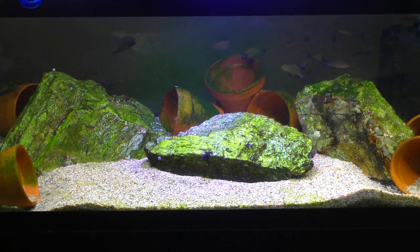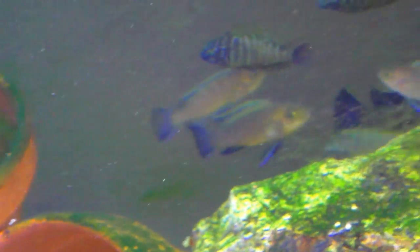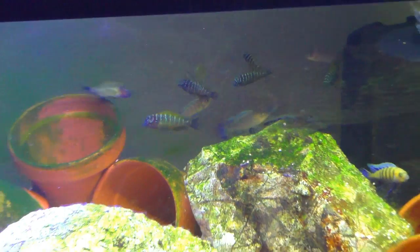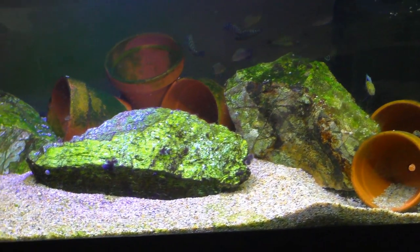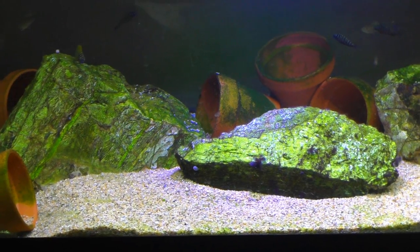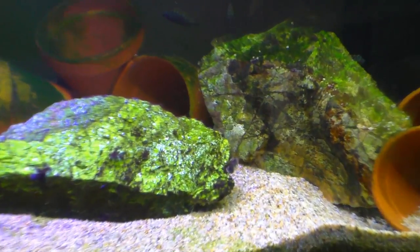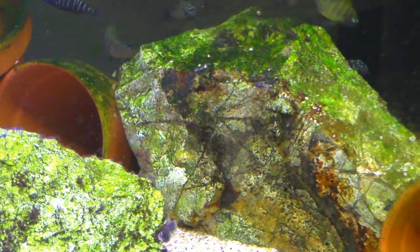Here's where I moved the rock over to the Tropheus tank. Of course I scared them all so I'm not gonna get a good shot at them. Stirred up a big mess too. But these three pieces of rock are all the same type. I wish I remembered where I collected these from because I really like the look of them - up in the mountains somewhere though.